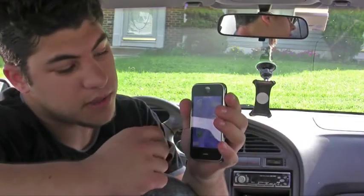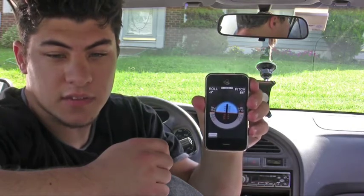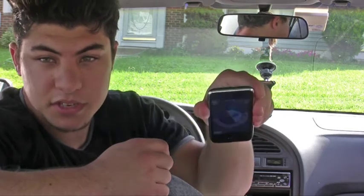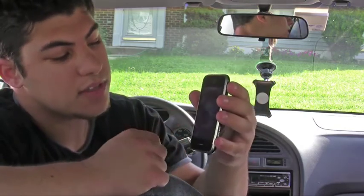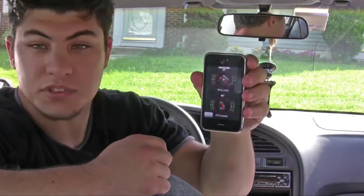The inclinometer is basically a visualization of your iPhone's accelerometer. So if you're off-roading or going through an on-ramp, you can actually see the roll of your car and also the pitch. There's also another view which is kind of cool that allows you to see it in a Jeep view, so you can see what your car is doing in terms of a little Jeep character.